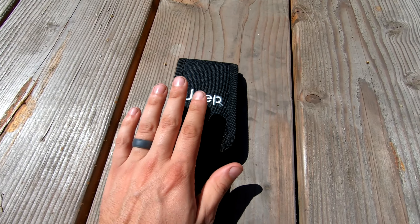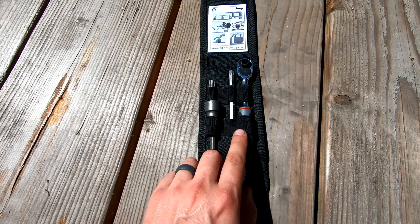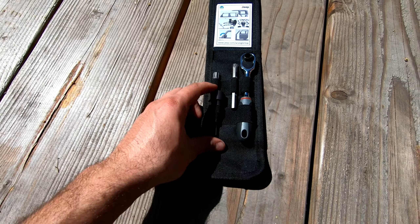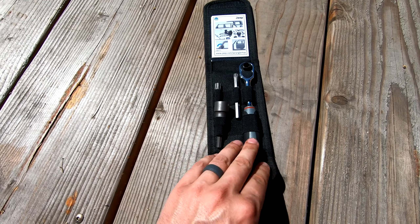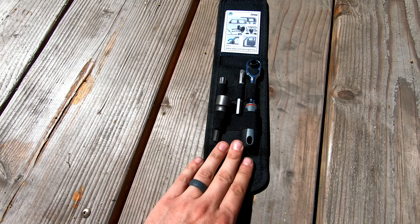Jeep gives you a little tool kit to do all of this — a little ratchet, two different Torx bits, and a socket. It just fits in your glove box, which is nice so you'll never lose any of it.